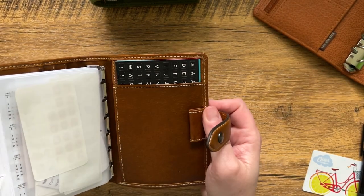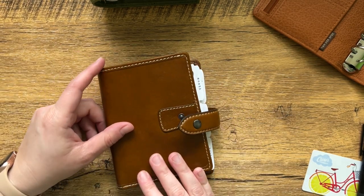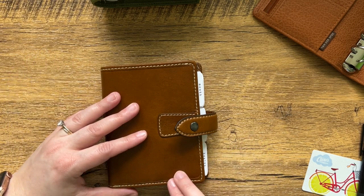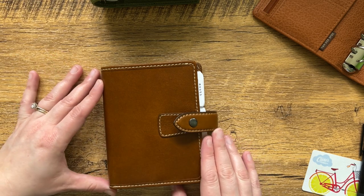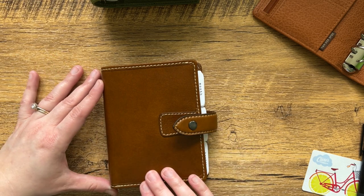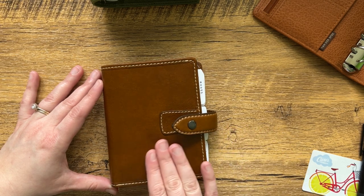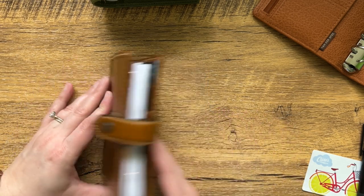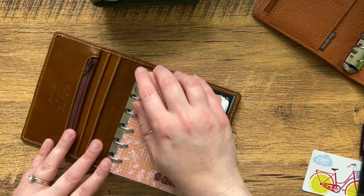And I'd say that even with the card slot annoyance, the other thing I don't understand is why Filofax just does not listen to their customers — this pen loop is historically and famously so difficult to use. You have to have just a certain pen to fit in there, and it's kind of bothersome. The Malden pen loop specific issue has been talked about so much in the planner community, and I feel like as many people as like to shop with Filofax, they would take the time to listen to their customers and make those adjustments to make a wonderful planner perfect. Stepping off my soapbox now.